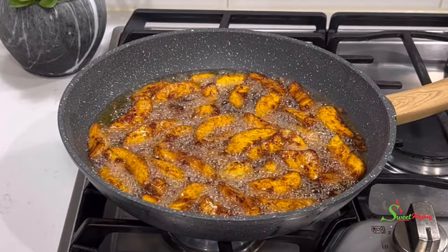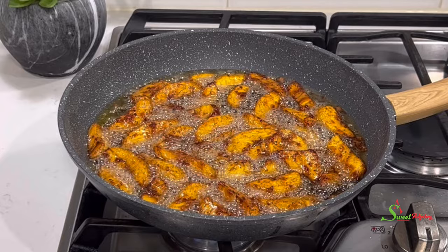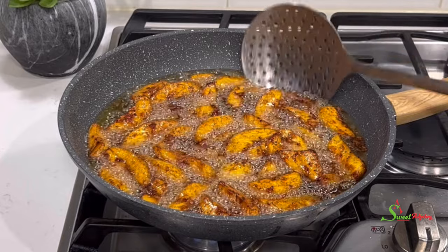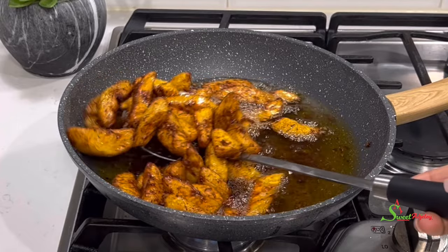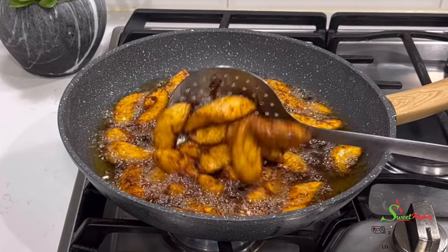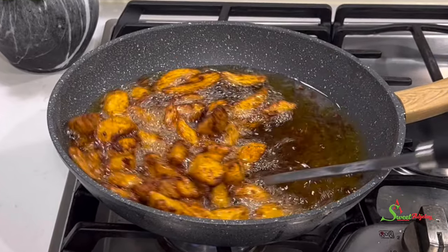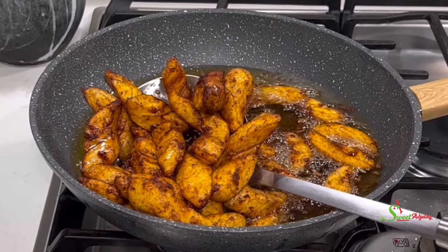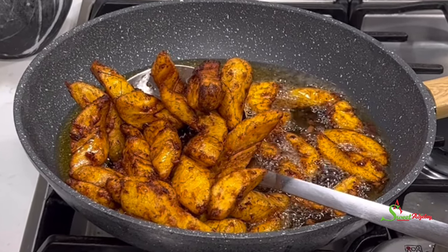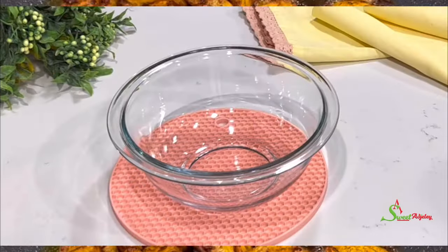Hello sweet team, welcome back to my channel. This is Sweet Ajelle and I am back with another recipe. Have you ever walked on the streets of Accra and the aroma of kelewele draws you from miles away in search of where it is being fried? Yes, this is that Friday night in my house.